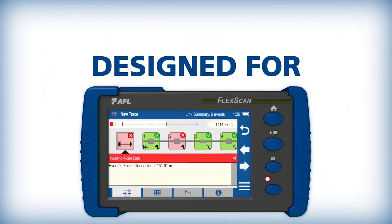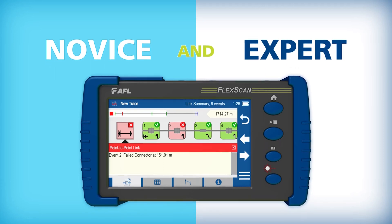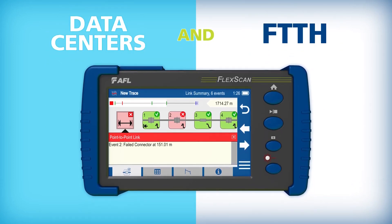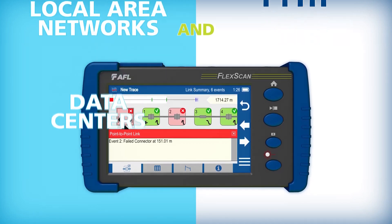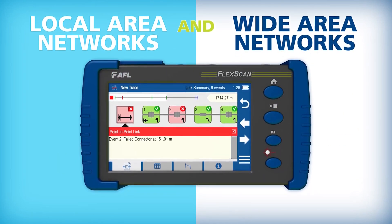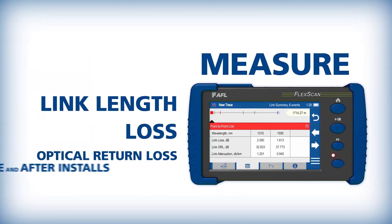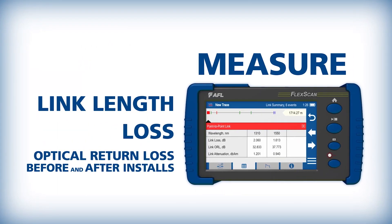FlexScan FS300 is designed for both novice and expert technicians working in a range of environments, from data centers to fiber-to-the-home, as well as local and wide-area networks. It can be used to measure link length, loss, and optical return loss before and after fiber installation.